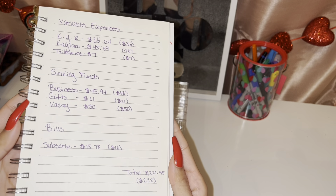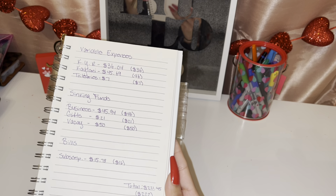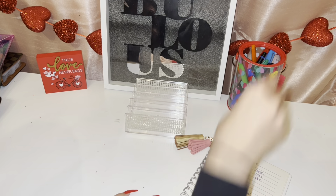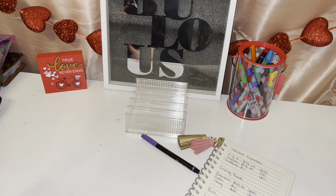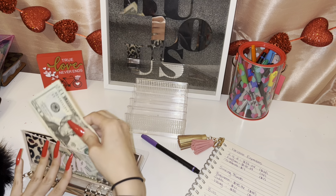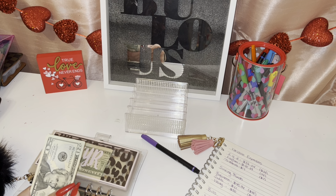For today, this is what we will be taking out — it should be a total of $221.45, but since we're not working with cents we'll round it up to $222. I hope you guys like my little Valentine's Day setup, I'm trying to be festive. In my first envelope I need to take out a total of $36.04, which we'll be rounding down to $36.